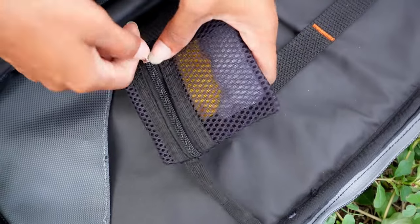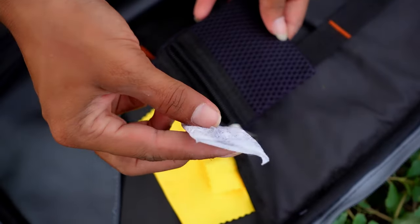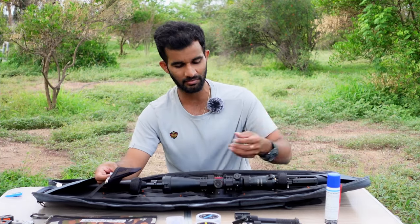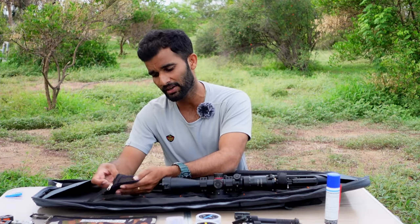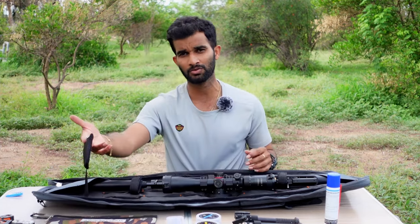There is a small pouch inside that people usually mistake for a pellet pouch, but it is actually for adding dehumidifying pouches. I have a silica gel pouch here which helps stop any moisture getting inside the case, which can cause rusting to your air rifle. I also carry my lens cleaning cloth in this pouch. It's good for lightweight essential materials you want to keep handy.